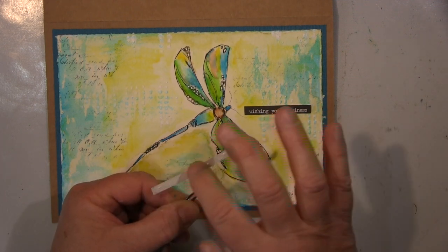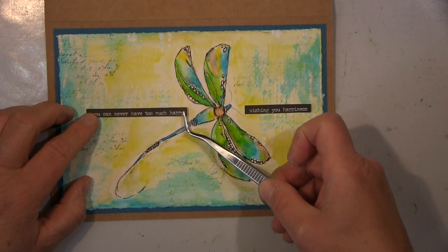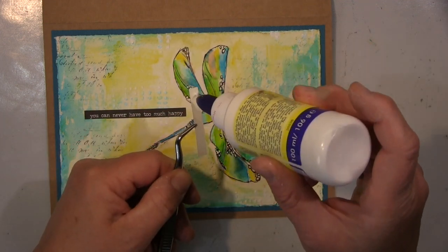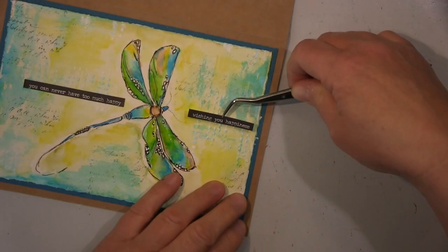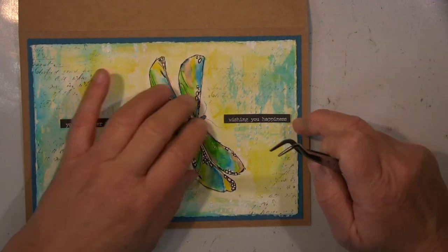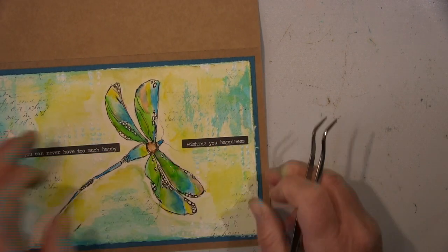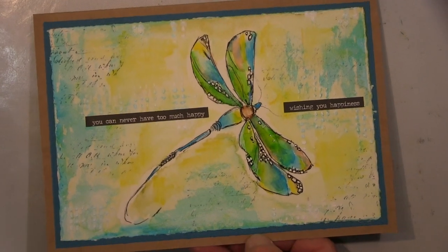I needed some words in the card, as you could see, and used these Chitchat stickers — needed to use them up. I like to have this horizontal line in there that breaks up everything and makes it more balanced. They're self-adhesive of course, but to make sure they really stick and stay put, I put some glue on them — that will stick definitely forever. And that's basically it — the card is done, and I will show you the close-up.